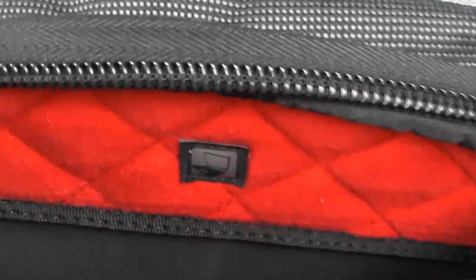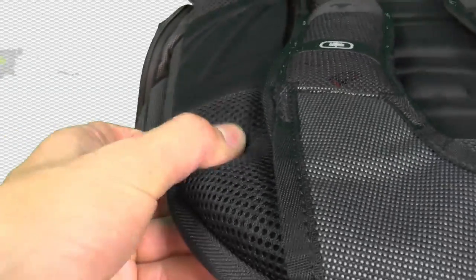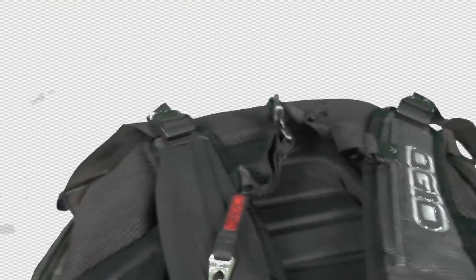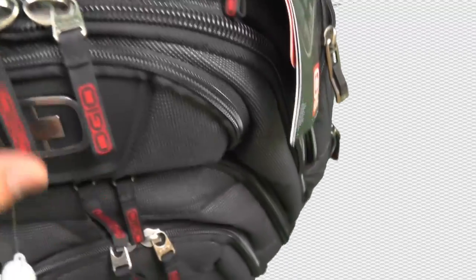You've got the main compartment for your laptop over here. Again, you can see the red telling you that it's safe. The walls are really hard, so you have cushions here that protect your back — it feels really soft. But the inside is really hard as well, so if you have something poking through, it won't damage your laptop or whatever you put in here.